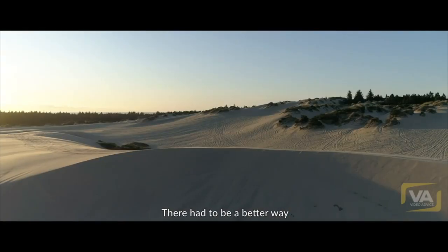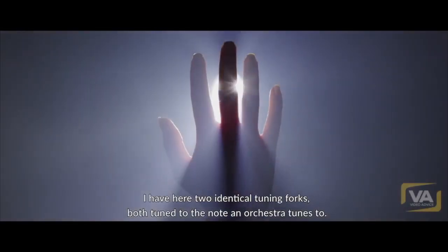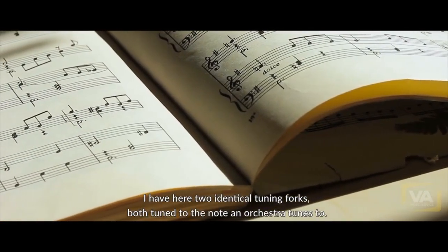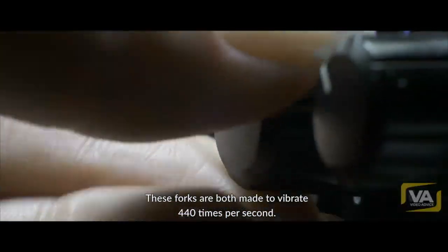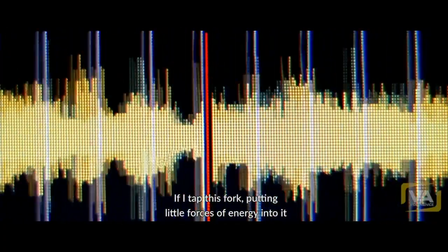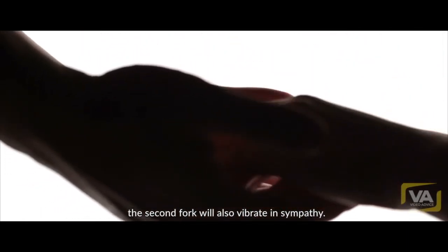There had to be a better way, and we think we may have found it. I have here two identical tuning forks, both tuned to the note A — the note an orchestra tunes to. These forks are both made to vibrate 440 times per second. We say their frequency is 440 hertz. If I tap this fork, putting little pulses of energy into it, the second fork will also vibrate in sympathy.